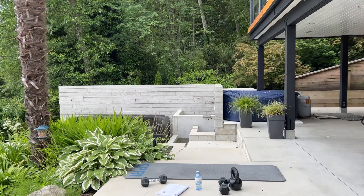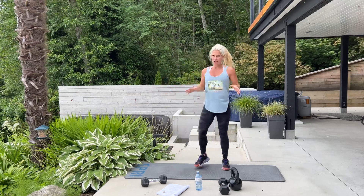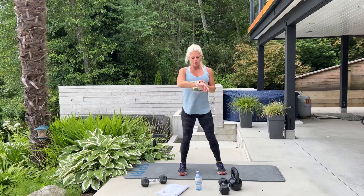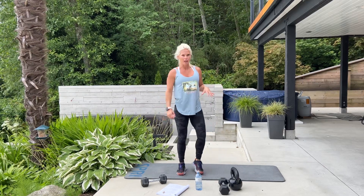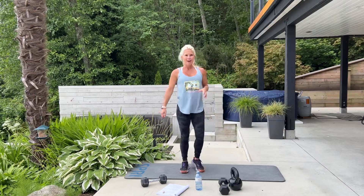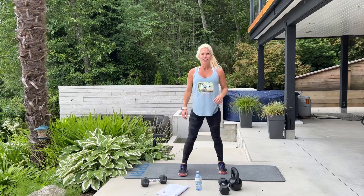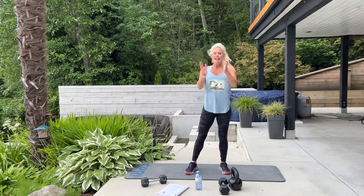My watch is congratulating me on steps again. You have already completed one full round of our abs and oblique workout. Go back to the top, repeat one or two more times. Make sure to stretch. We'll see you back here next time in Vancouver, BC. Excellent job, thank you.